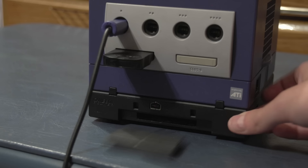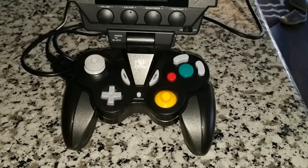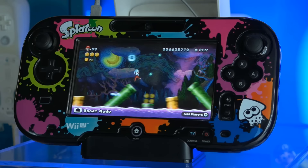Before I get into the main part of the video, I want to mention this honestly amazing controller. The HipGear screenpad is a functional GameCube controller with a tiny LCD stuck on top of it. I guess it could be useful in case somebody else wanted to use the TV, but gaming on that small of an LCD doesn't seem that appealing to me. I guess Nintendo liked the idea since they made a whole console out of it ten years later.